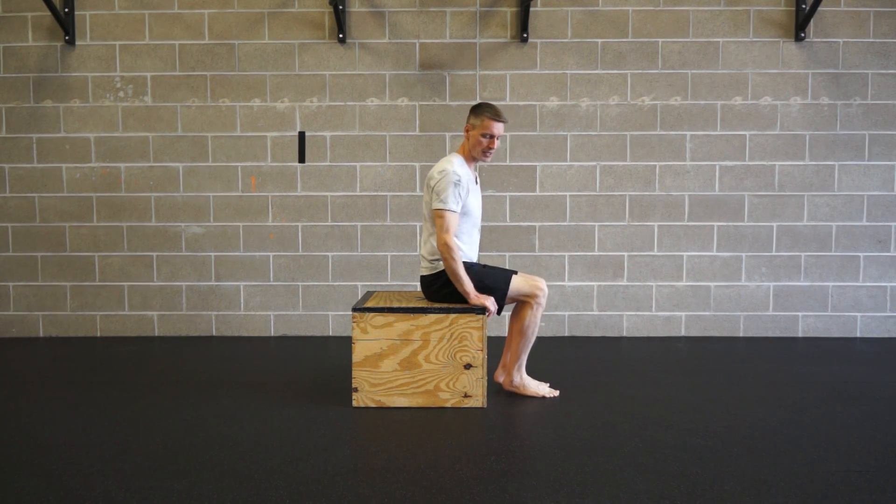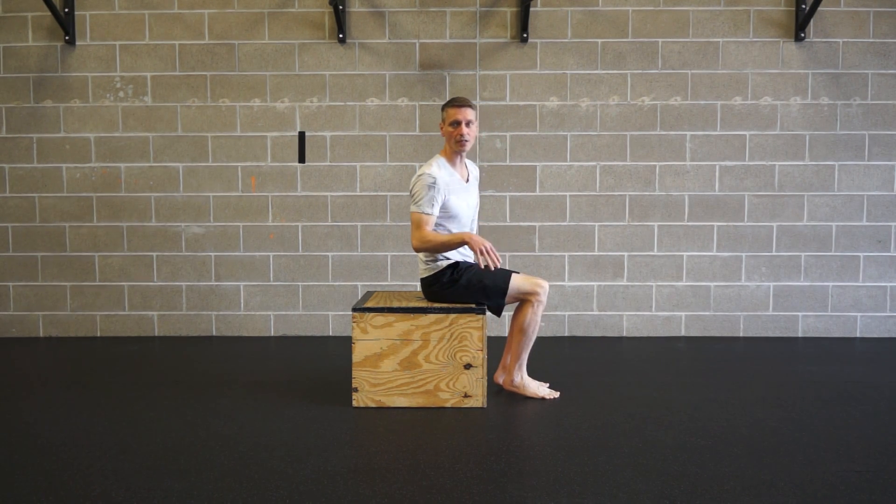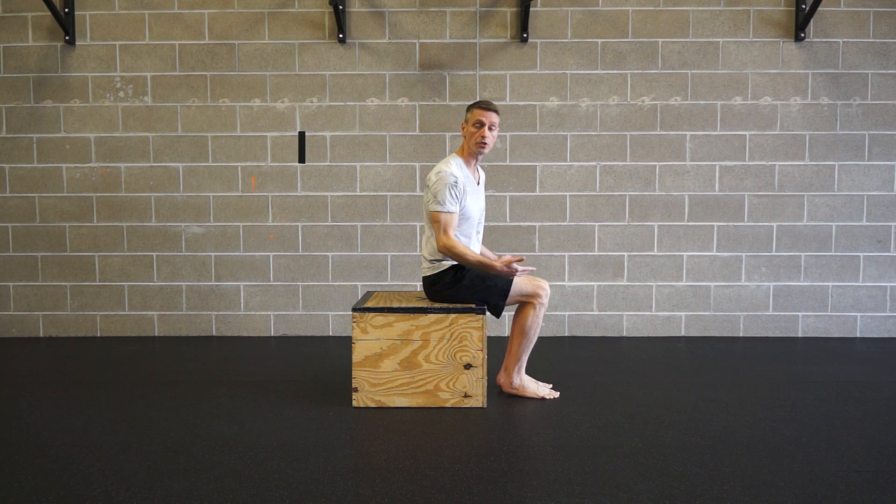There will be a couple of advantages to that. If you'll notice, first and foremost, my feet were lower than the box. So if I were on the floor, clearly my feet cannot go through the floor, so the box is going to help me with that. And also pulling my knees in will make the lever of my legs shorter, so that I'm essentially lifting less weight, if you will.